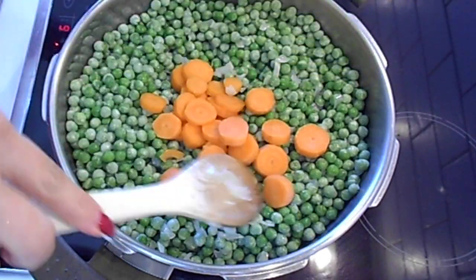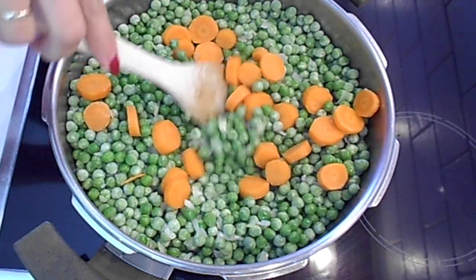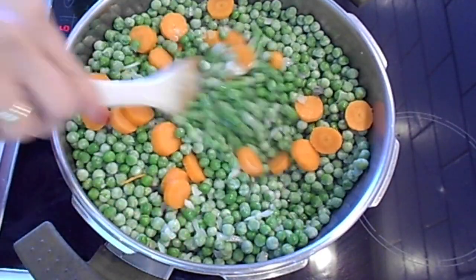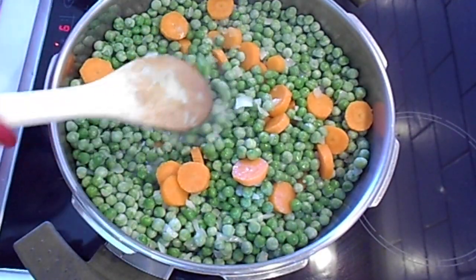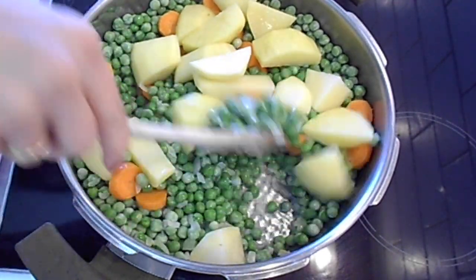And then add the carrots. Now the potatoes. Mix them all together.